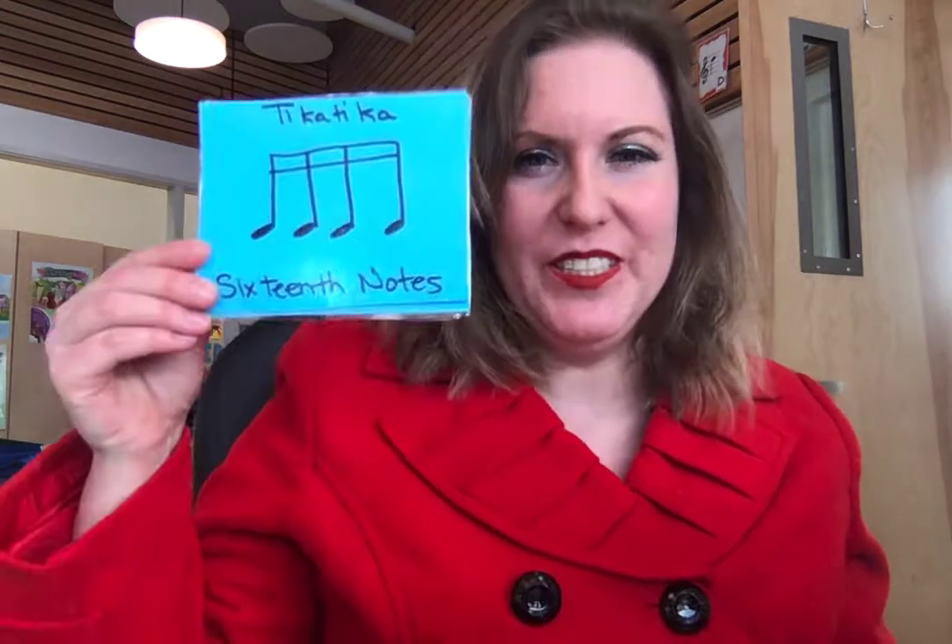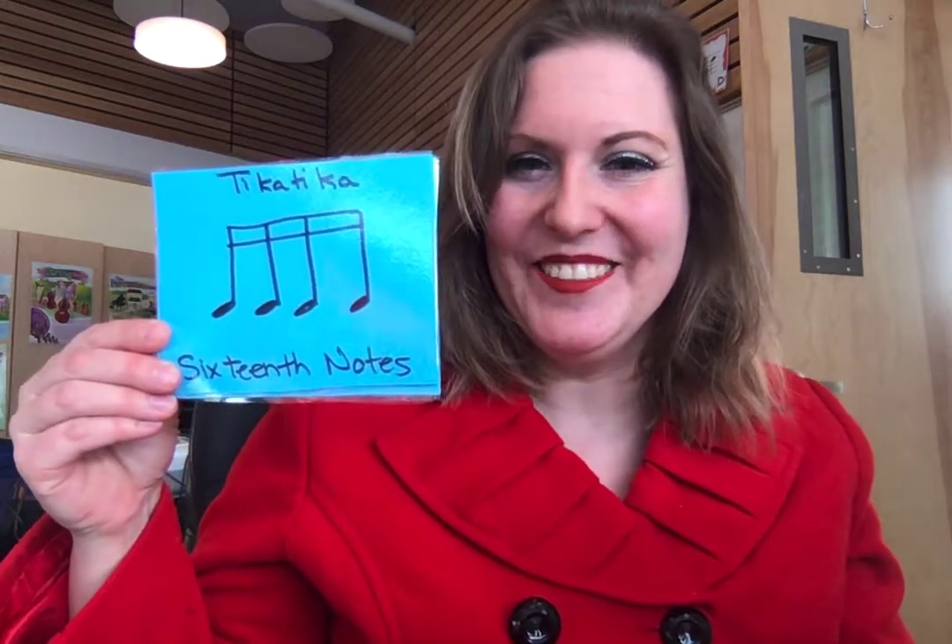Hi boys and girls! Today we're going to work on our blue belt rhythms. The new rhythms for your blue belt include ticca ticca, ticca, and ticca ticca.